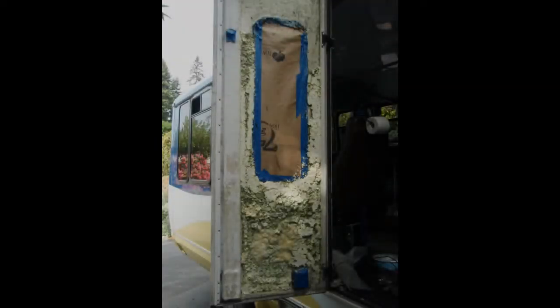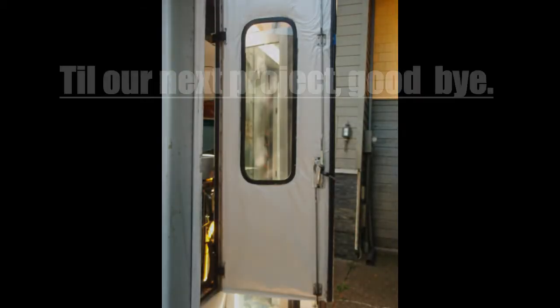The only thing I could do with the sticky insulation was to remove it the best I could. Then I just added some fiberglass insulation and covered it with a vinyl sheet.